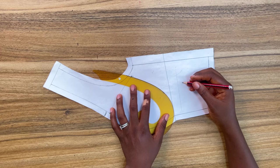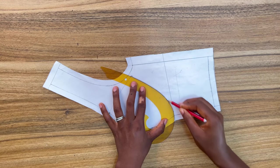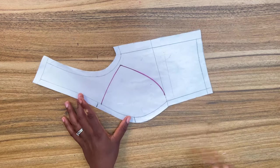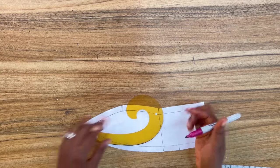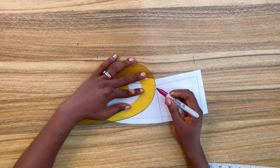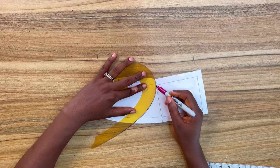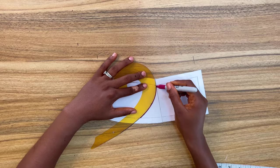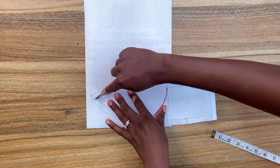Using my french curve, I'm going to connect both points together. Next, connect this point to the under bust using my french curve — just position your french curve and connect. For the center front piece, you can follow the outline of your bust radius and connect from the under bust toward the center front, or simply place your french curve and connect from the under bust toward the center front.